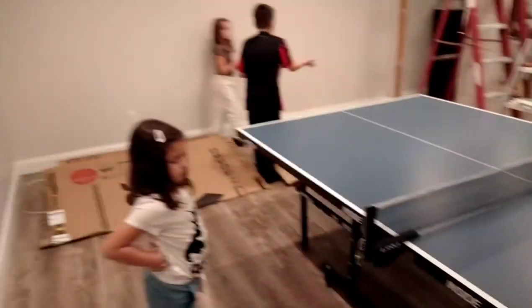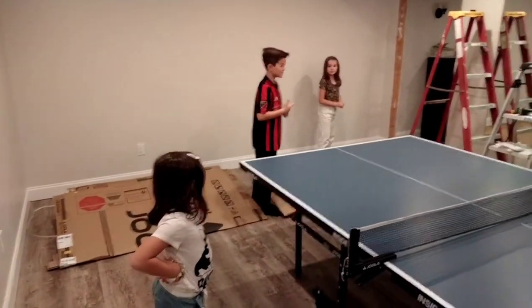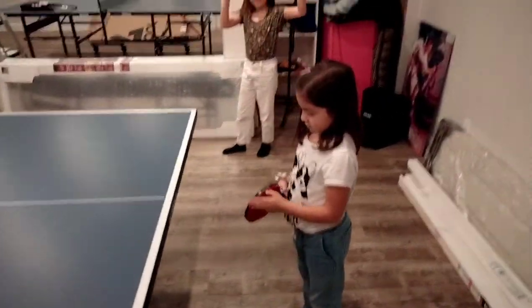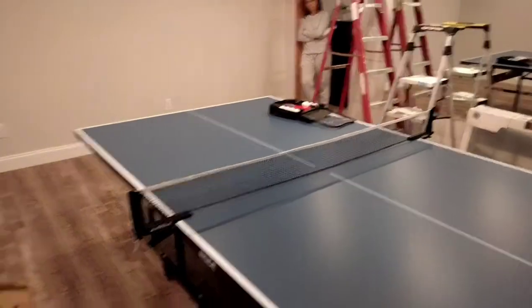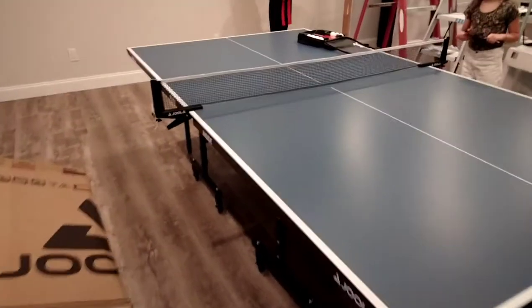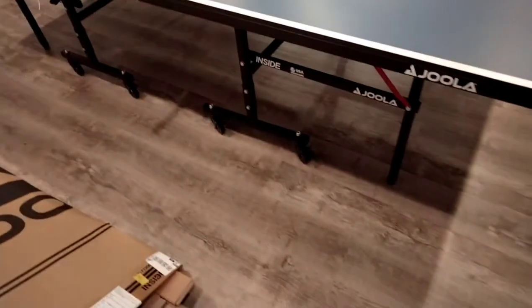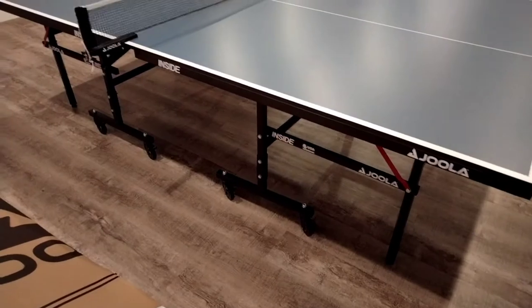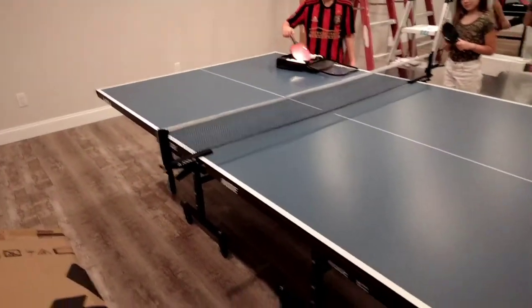Somebody make the first serve. We're just about set up — Sophia's got a paddle, Juliana's got a paddle and a ball, we're waiting for Lucas. Surprisingly, the table moves together with these little clamps from the net. Because there's four wheels on each half of the table, it takes tremendous weight off the load, so it moves so smooth.